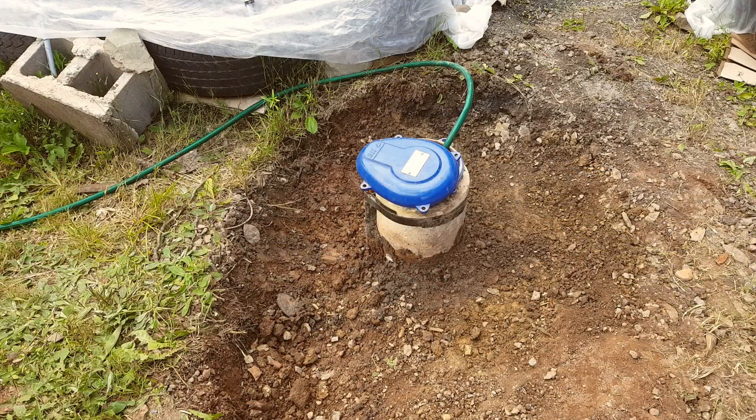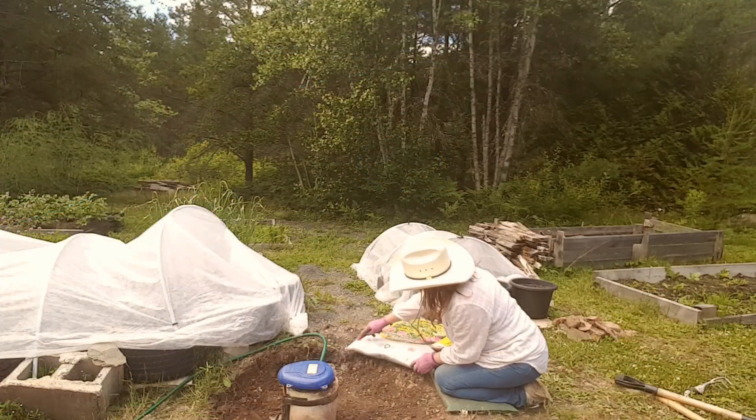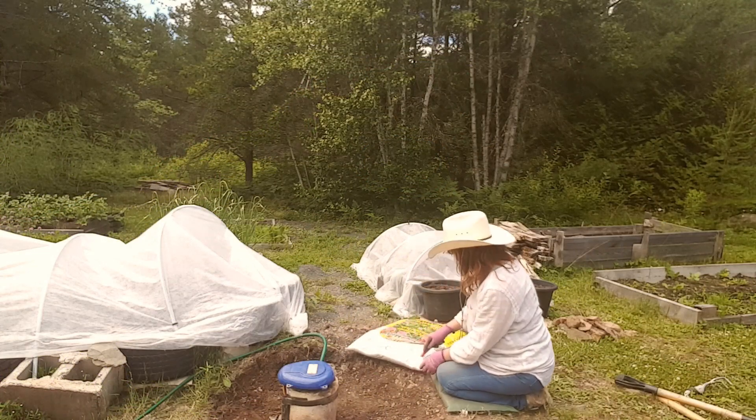I finished digging my little hole around the well cap. It may not seem like much, but it took me over two hours using the pickaxe and my shovel — it's about a foot deep all around. Now I'm going to dump some dirt around there and try to hill up the well cap. But that looks so clean!